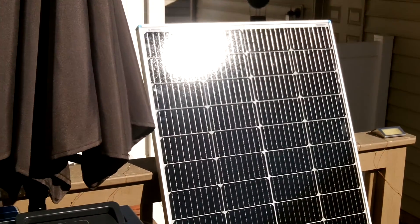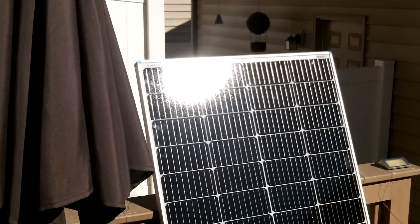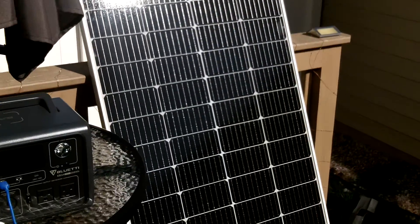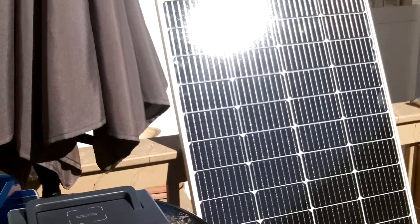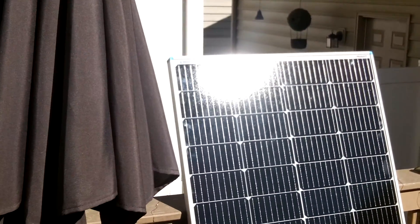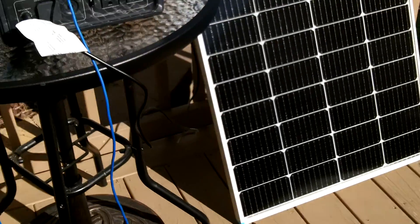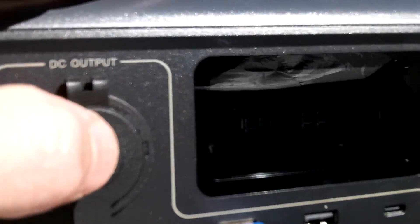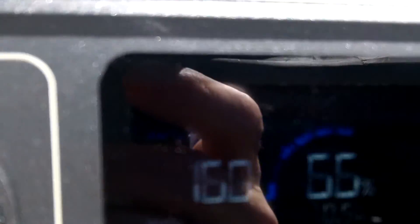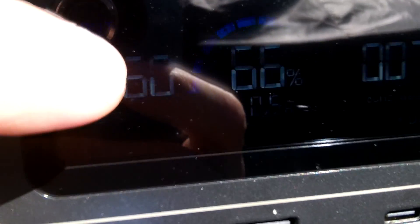It's about 10 a.m. on Saturday, April 13th, 2024. I have the Renergy 200 watt panel set up here on my porch in direct sunlight, and I've got the EB3A by Bluetti — the power station. Right now we're getting 160 watts going in.